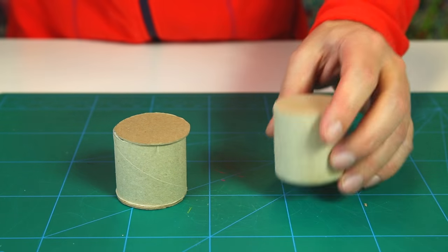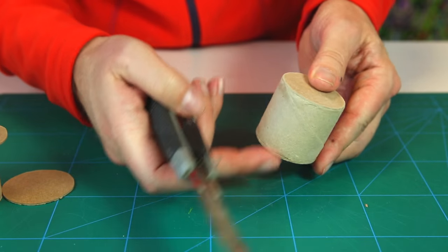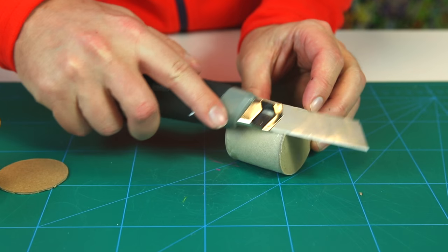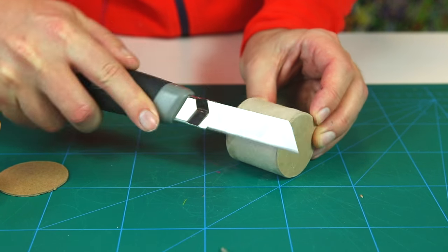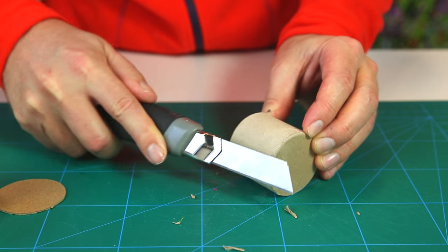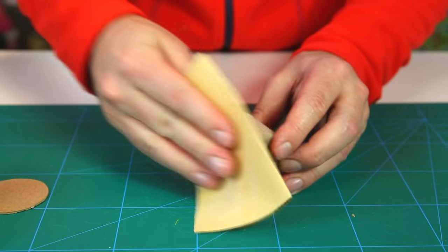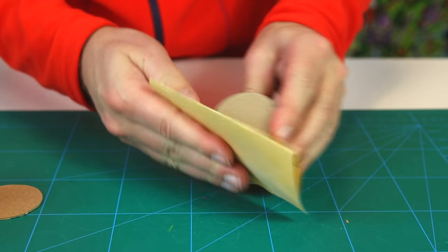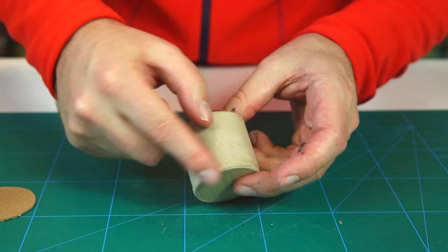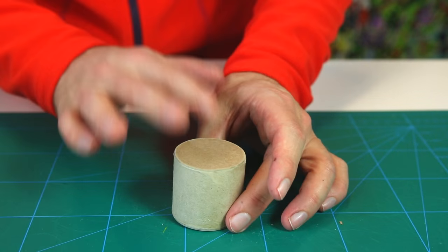Take your knife and clean off any excess cardboard sticking out along the edge, so your drum becomes nice and smooth all around. We also use a bit of sandpaper to sand it so the whole thing is smooth and even.